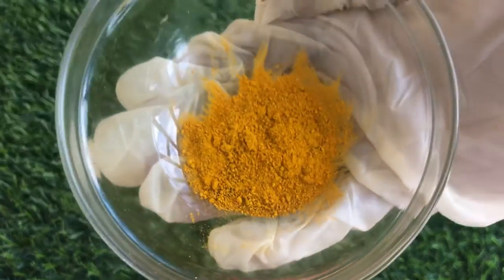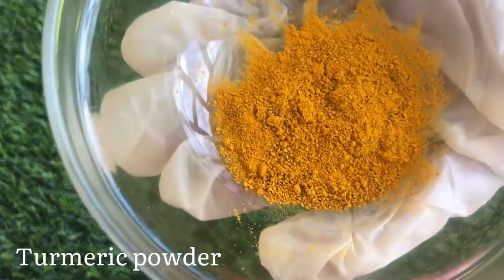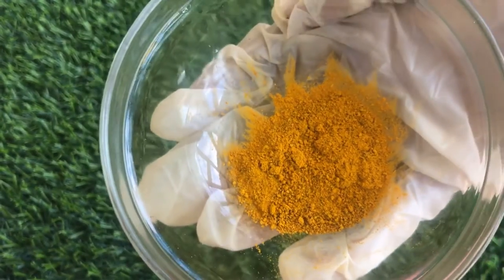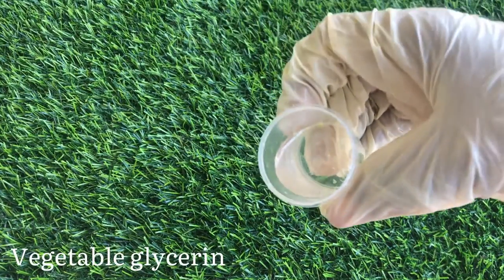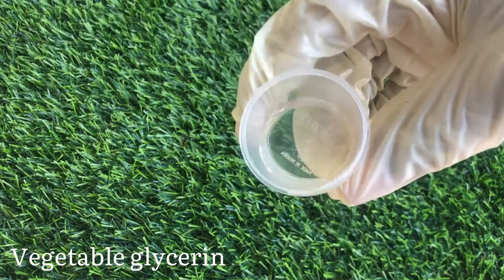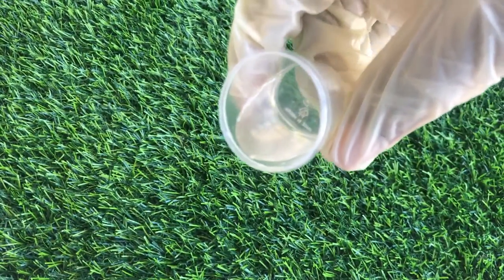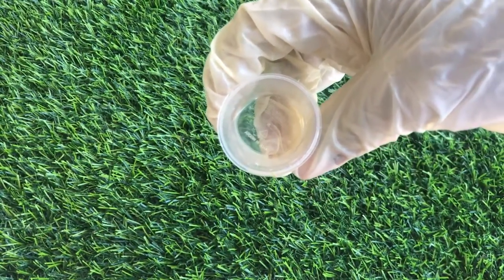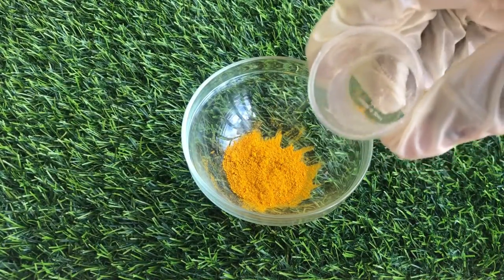Since this is a turmeric scrub, we'll be needing turmeric powder. Turmeric powder has a brightening effect — it can help to revive dull skin, improve skin complexion, and it also has anti-inflammatory properties. Next I'll be using glycerine. Glycerine is an emollient; it helps to draw and lock in moisture in the skin. You can also replace this with honey if you do not have vegetable glycerine.